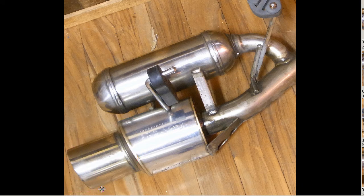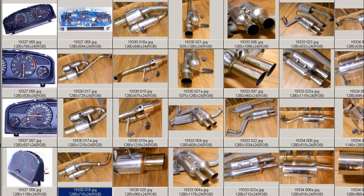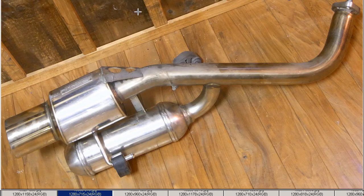93mm diameter — so a big 93mm diameter deguchi there, which is 9.3cm. And another shot there, this time off the underside, showing the protection plate, the bump plate there.